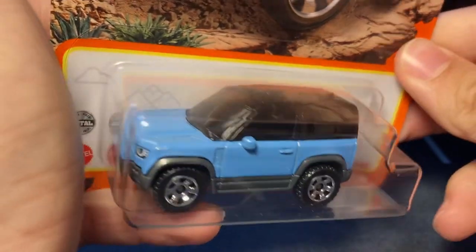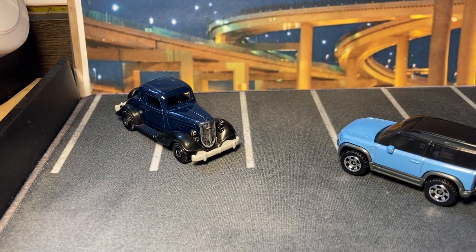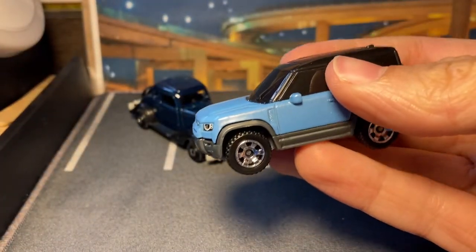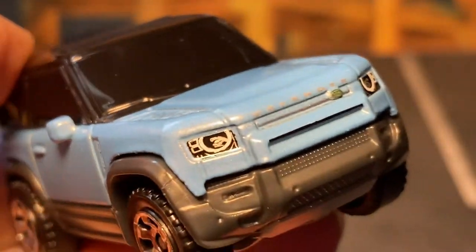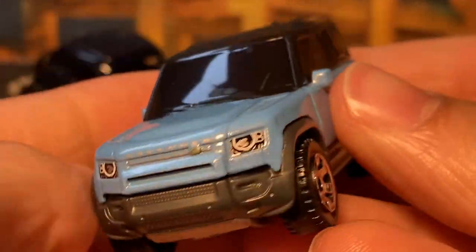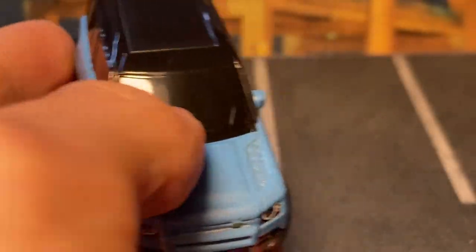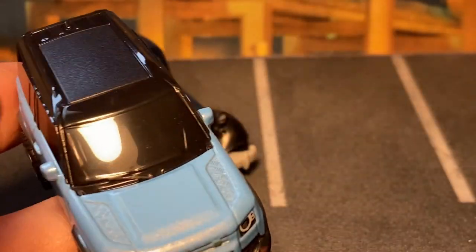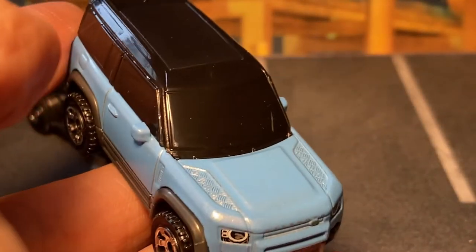Here's the 2020 Land Rover Defender 90. Almost left the plastic in the car. I've expressed my views about this one being too small, and it is. It's a good casting, but it's small, and they can't really detail it fully. But I like the blue on this one — very nice blue.